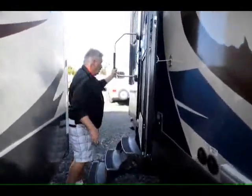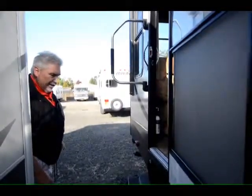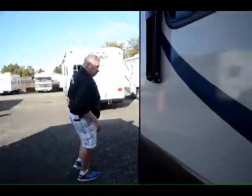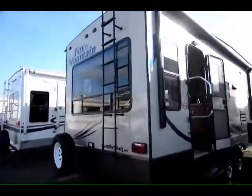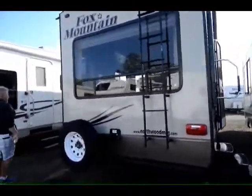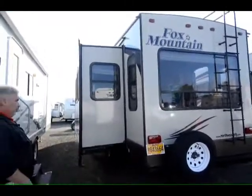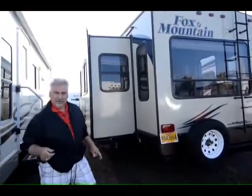Also has a nice swinging grab handle that works real well for getting in and out. This is a pretty lightweight unit — it's only 8,415 pounds. As we come to the back, we've got the big picture window with an access ladder so you can get up onto the roof. Comes with a spare tire and a carrier. Here's the driver's side — you can see the slides, and I'll show you the wardrobe slide in the bedroom. Terrific unit, very clean. Decals are in excellent shape.